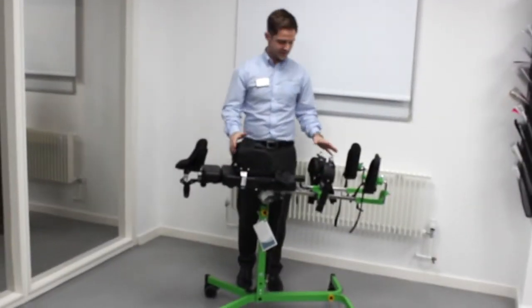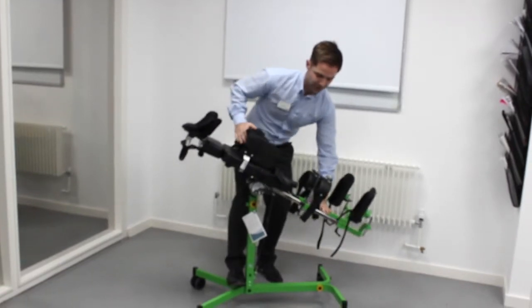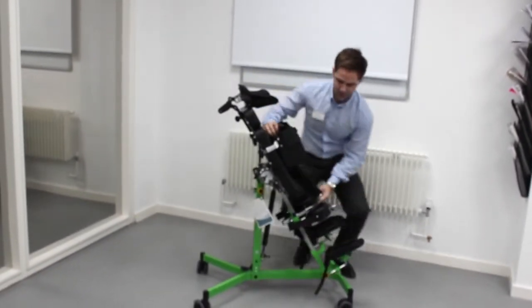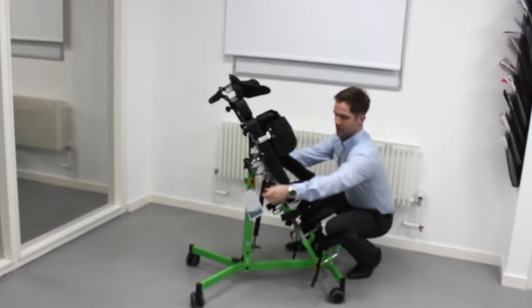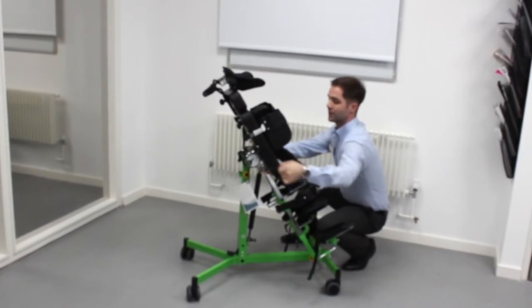From a supine position it's very easy to adjust into a more upright position, simply pressing on the pedal from here. From there we can then take a wind and achieve the degree of abduction we want independently on each leg.